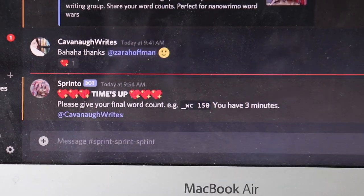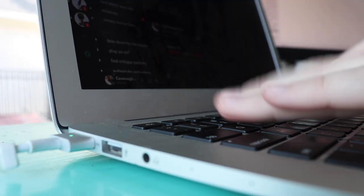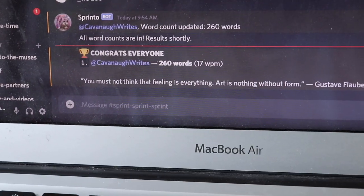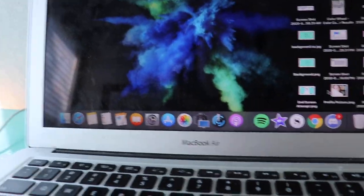Time's up. I have three minutes to submit my word count. 260. Word count: 260. I got a gold trophy — that's adorable. 260 words, 17 words per minute. "You must not think that feeling is everything. Art is nothing without form." I actually thought this turned out really cute. It's giving me a lot of, what was it — Codename Kids Next Door vibes? Vaguely Spy Kids. Anyways, that's what I was going for, and it was actually pretty fun.